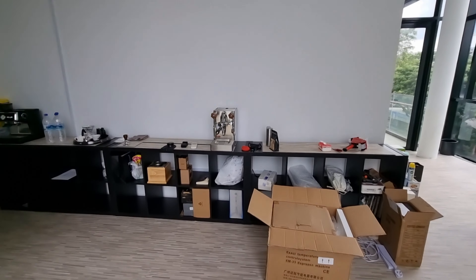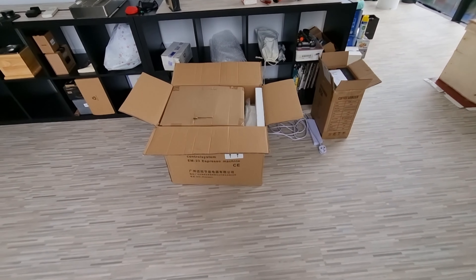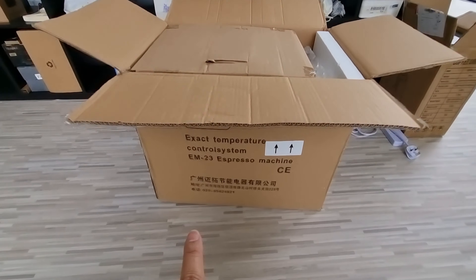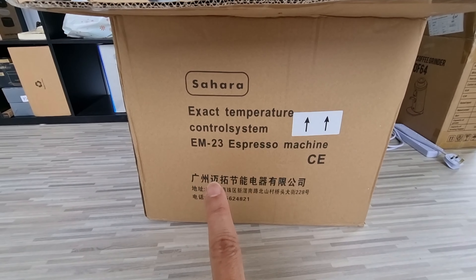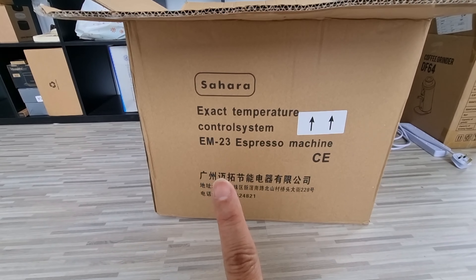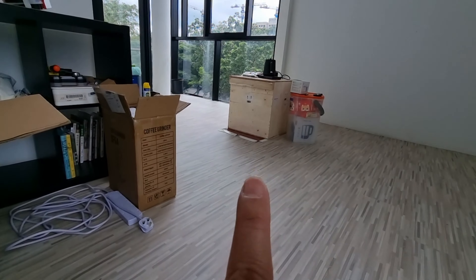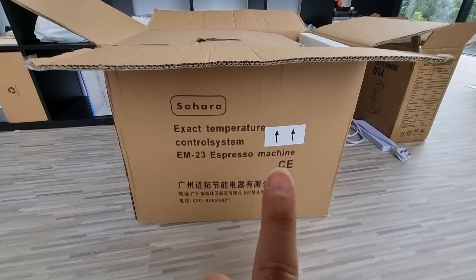This will be my work desk placement and also my service counter. There's a fridge here which is needed because I need to do lattes. I'm still thinking about what to do on top of the fridge — whether I can actually put things on top of it. Pretty much this is what you see in my new shop, showroom, and storage combined. Not a very big area but I think it's just nice and cozy for me at the moment.